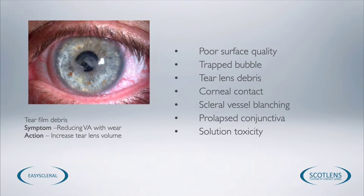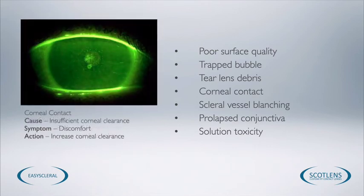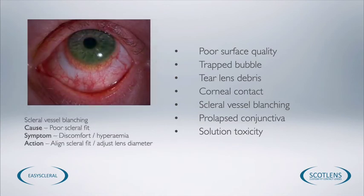Patients may also need to refresh the lenses during the day, which is generally an advisable procedure. We shouldn't have any corneal contact — the lenses should be sitting a few hundred microns away from the cornea. If we see any corneal contact showing up as staining on the eye, we'd need to increase the corneal clearance. If we have a poor scleral fit, the eye will become hyperemic and irritated, and we need to select a different scleral fit more appropriate for the patient to ensure they tolerate the lens.